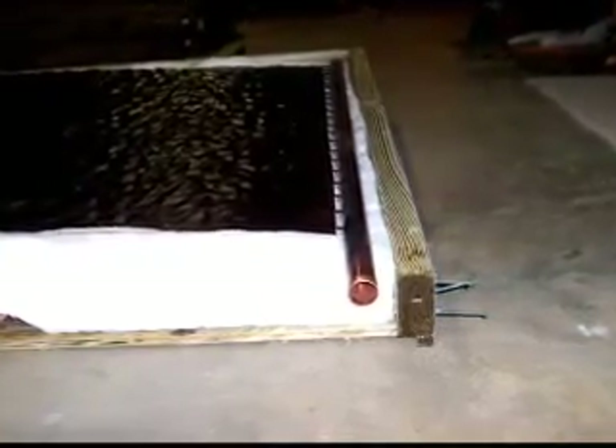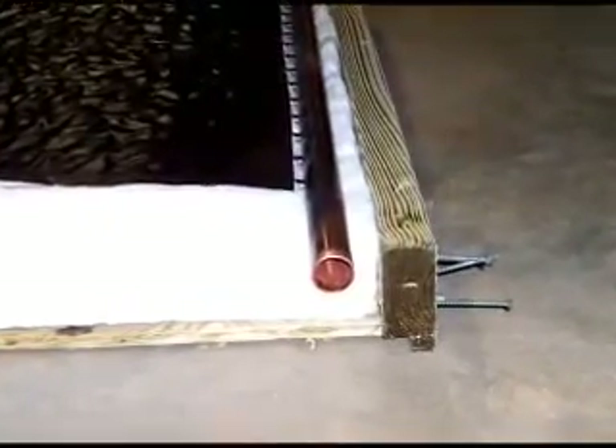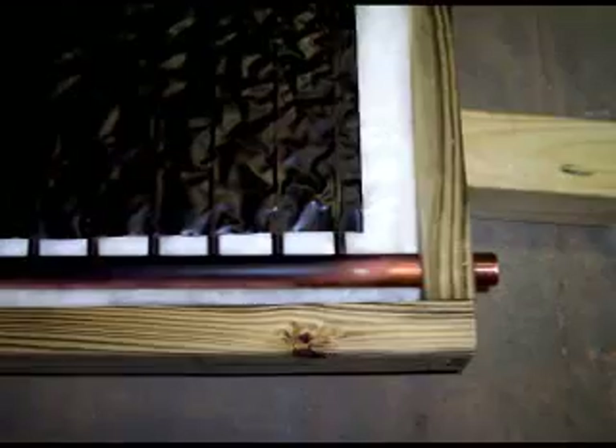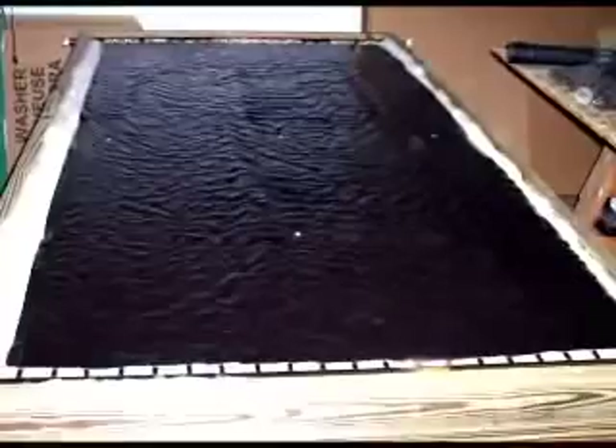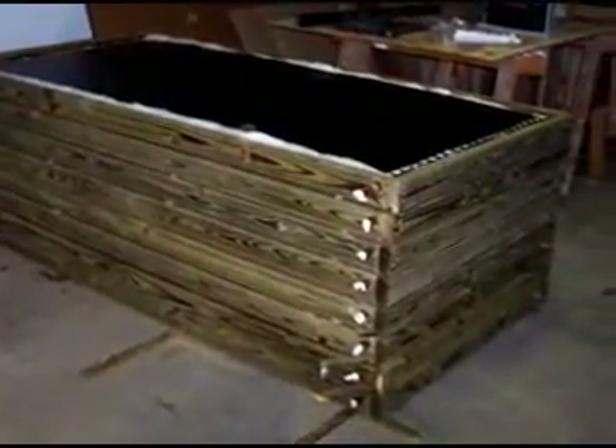After I verified that no screws go through the header holes, I took one of the side 2x4s off, placed a layer of fiberglass insulation in the box, and placed the solar panel on top of the fiberglass. The 2x4 side was then replaced. To pull the solar panel down, I put several screws with washers through the copper sheeting and into the 2x2s that were used to strengthen the back of the panel.